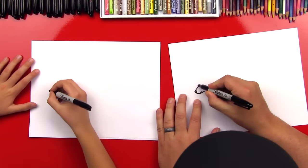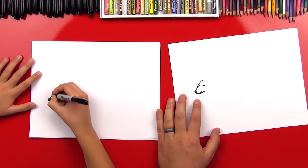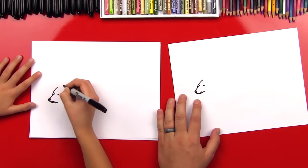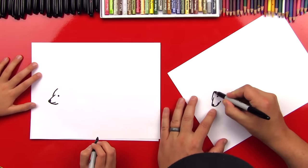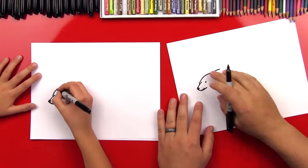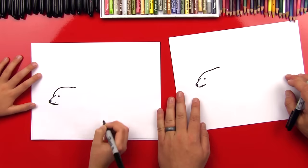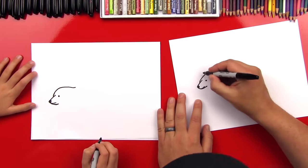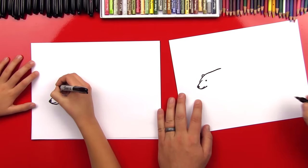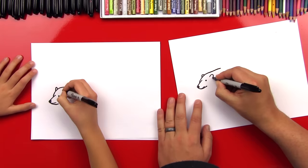So now we're gonna draw his eyebrows or the other side of his head. It's on that side. Good. Okay, and then this is gonna come back into his neck — it's kind of a wavy line — coming back into his neck and then into his shoulders. Good. Okay, now let's draw some ears on there. So we're gonna draw a little upside down U there, and then we're gonna draw another upside down U right on this side.